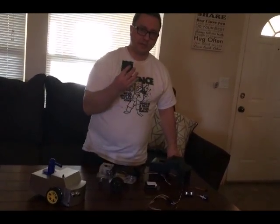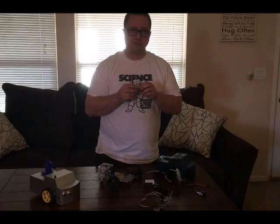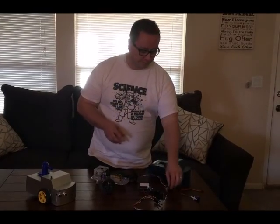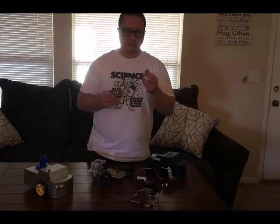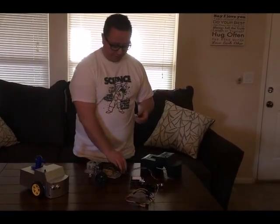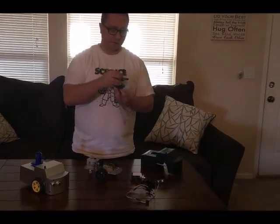We also had to have a battery pack. We used a sonar for wall following and edge detection, which we'll show later in the video. We used little servos for the turrets — they connect on and turn the servos back and forth.